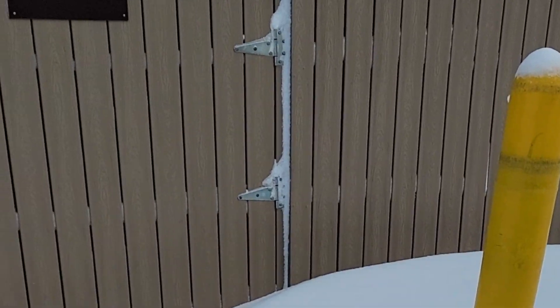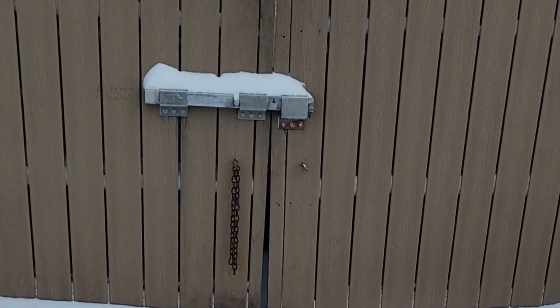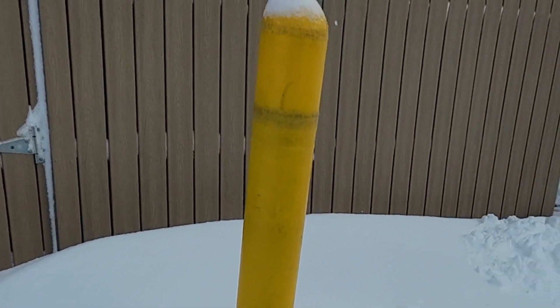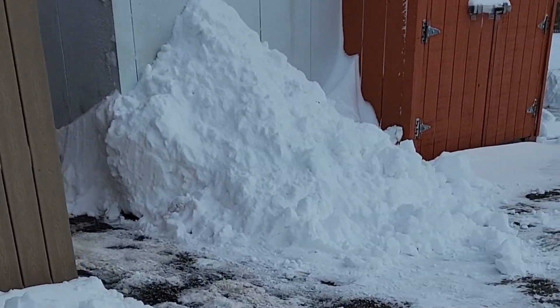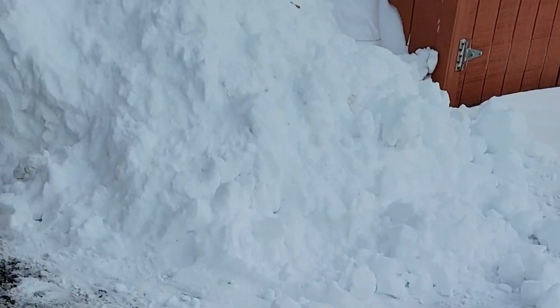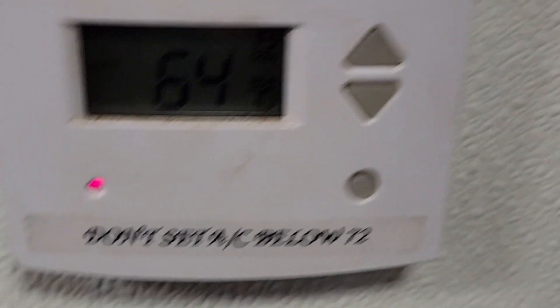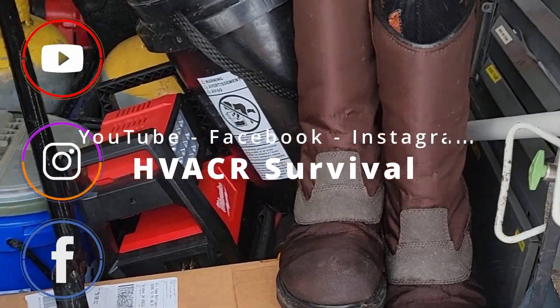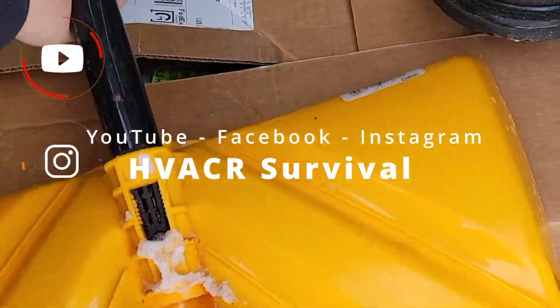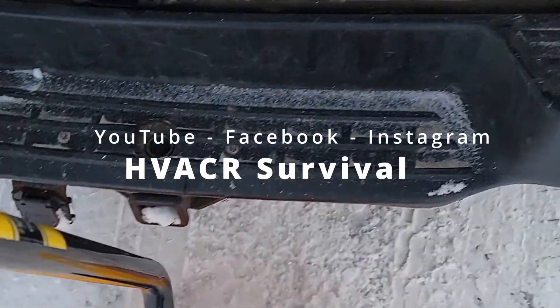We had snowmageddon here in Ohio and we're here to check out a no-heat call. We're going to have to dig our way into the unit behind that fence. Let's go in and see what's going on in the kitchen area — they said it's not working right. It ain't uncommon for my area, but I bring my boots and my shovel. You might get stuck in a ditch, so I've got straps, jumper cables, all that — things you just gotta have in the van.